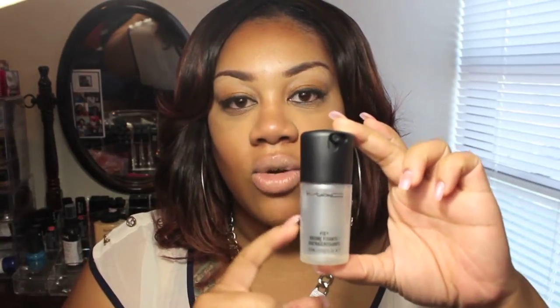The first thing I'm going to show you is the Fix Plus. This is the little ten-dollar bottle. I wanted to try out the smaller size for ten bucks before I jumped out there and got the actual full-size bottle. I just wanted to see how this works for setting my makeup. I have not yet used this, so I'm excited to try it and see what the hype is about.